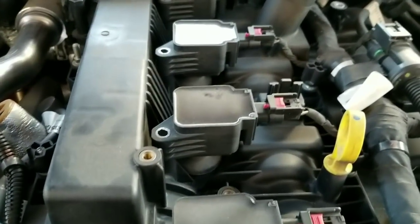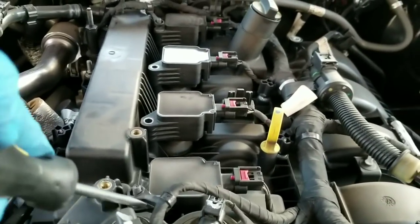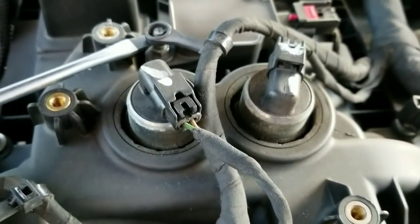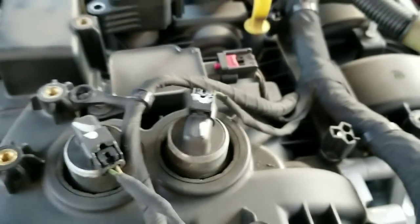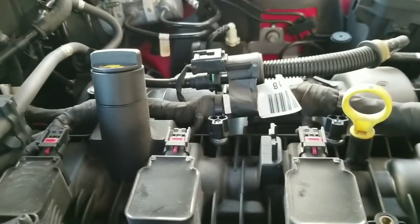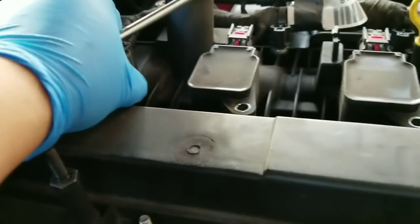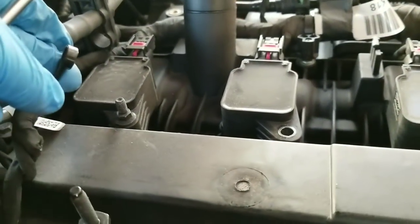Ready to remove the two center ones — again 8 millimeters — and these here you're gonna use a screwdriver. Careful to not break the plastic there. Once it's pushed up they just come right up. You can also do it by hand — it's just a little pressure on there and it slides up.